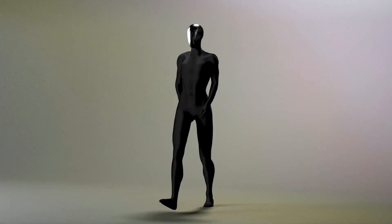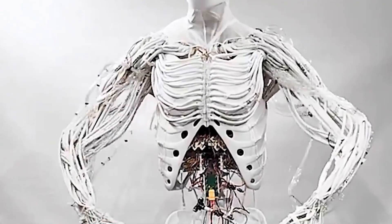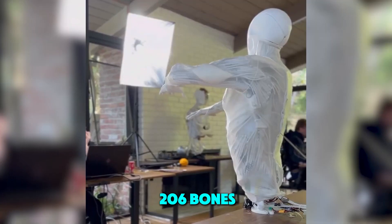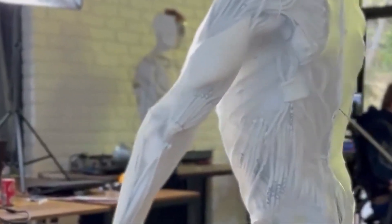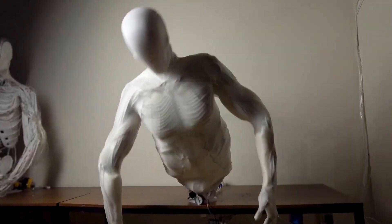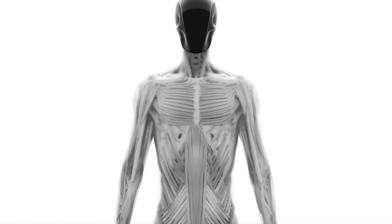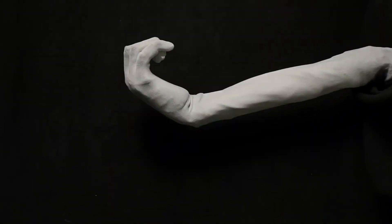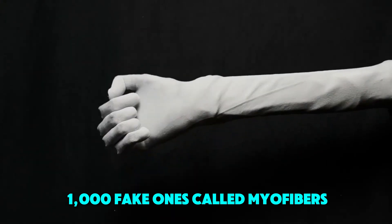The ProtoClone isn't just a bunch of metal and wires. It's got a skeleton made of a special material that's like the 206 bones in your body — okay, maybe a few less because they combine some to make it easier to build — but still, that's a lot of bones for a robot. The ProtoClone doesn't just have bones, it has muscles. Not real muscles like ours, but over 1,000 fake ones called myofibers.